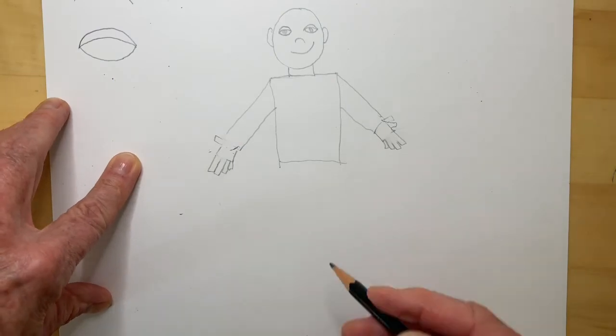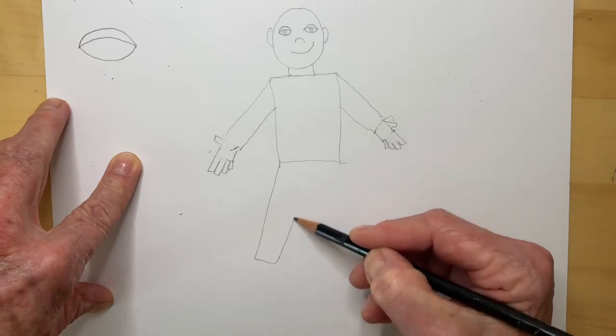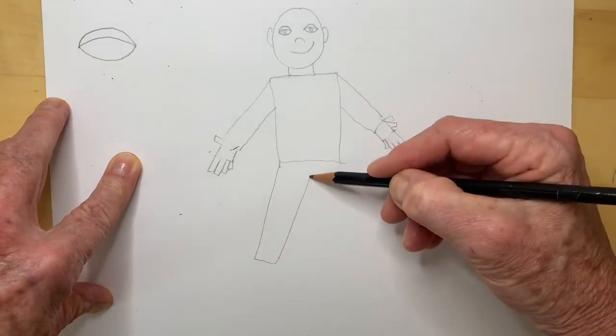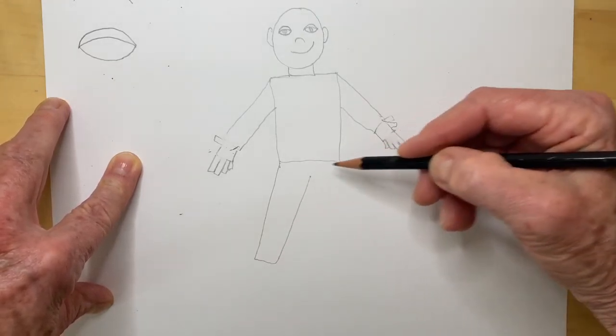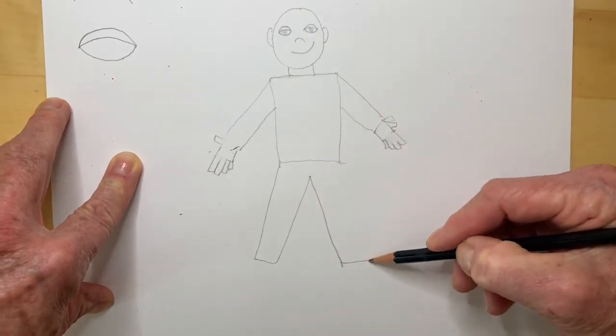Now we're going to put some pants. I'm going to draw a long rectangle over here. And I'm going to stop — not quite all the way to the top — and I'm going to go down in a V. Draw the rest.